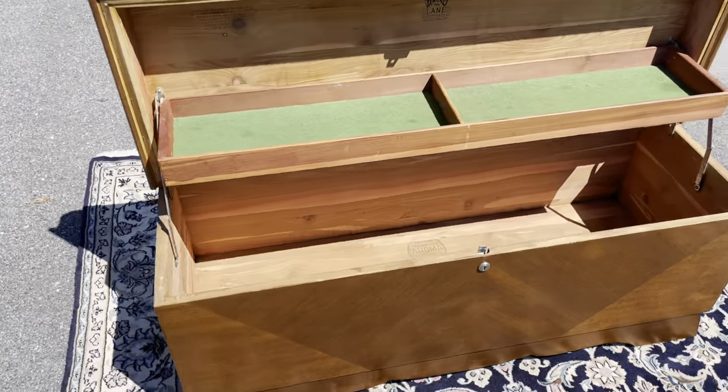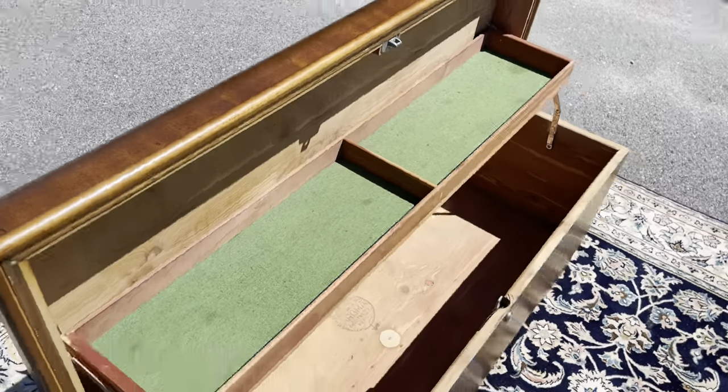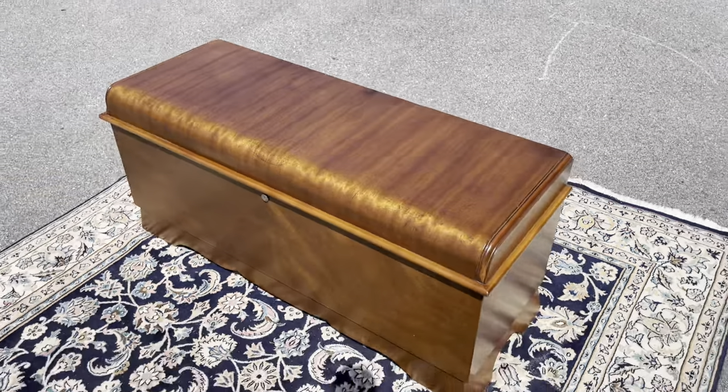It's very deep — you can store a lot of stuff in there — and it doesn't smell like mothballs or anything, which is always a plus on these chests.